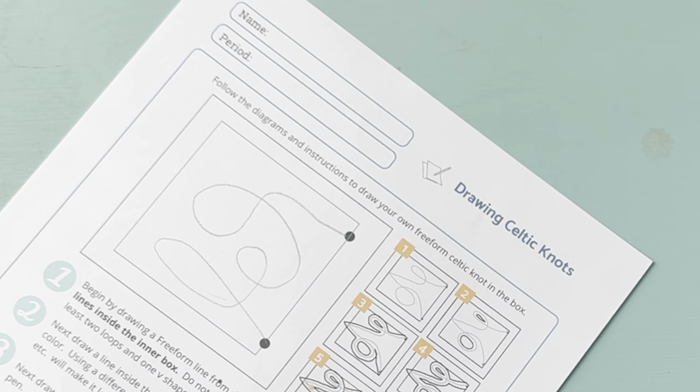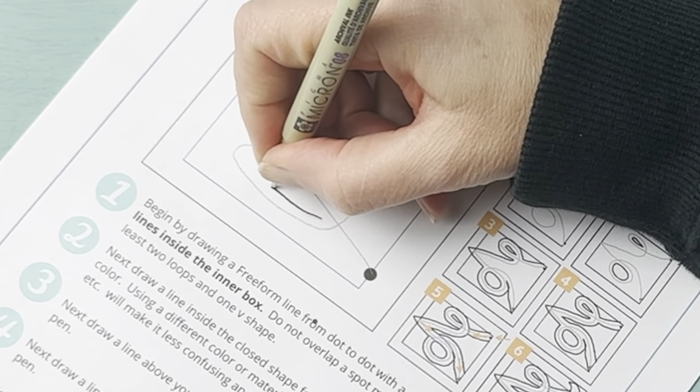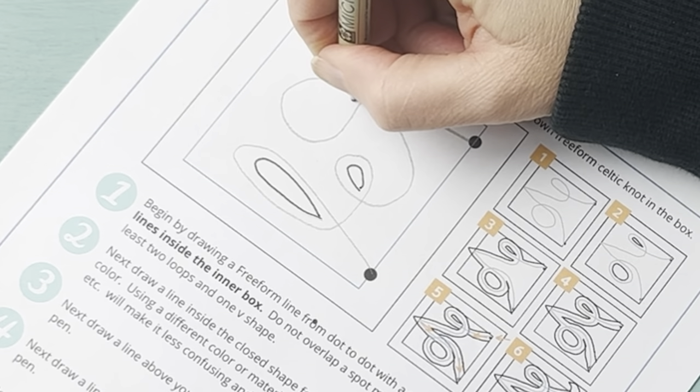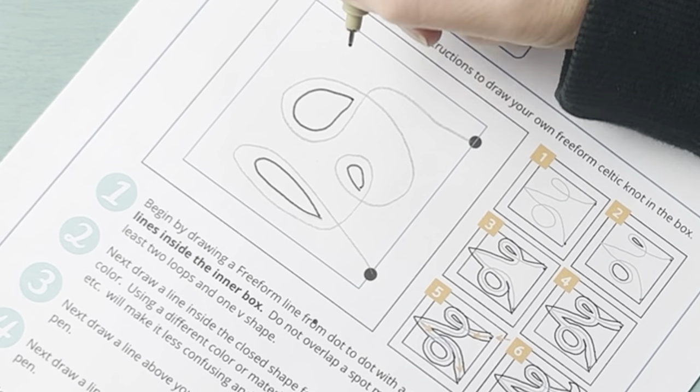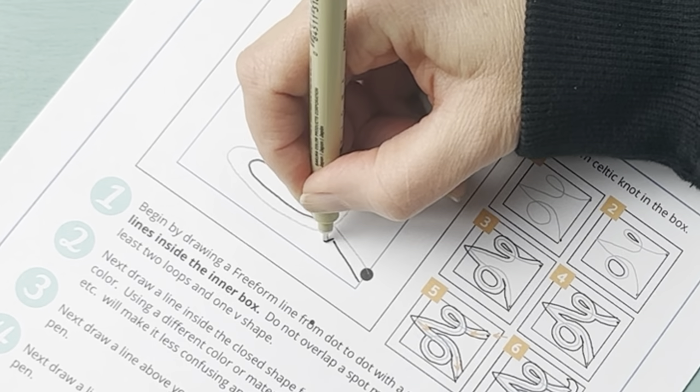Next they go in with a marker or a different colored material and they're going to fill in the centers of all the loops, kind of just following the shape.